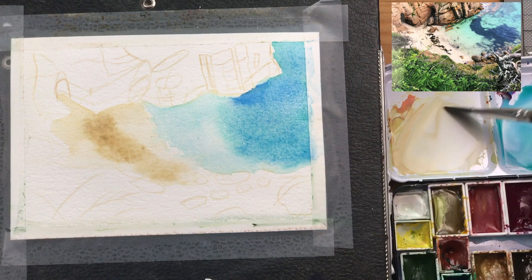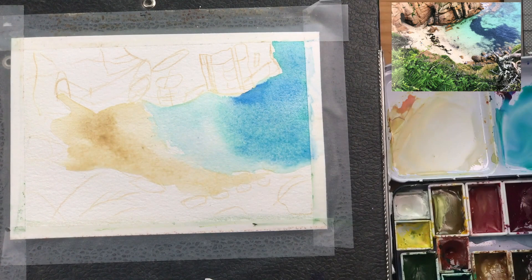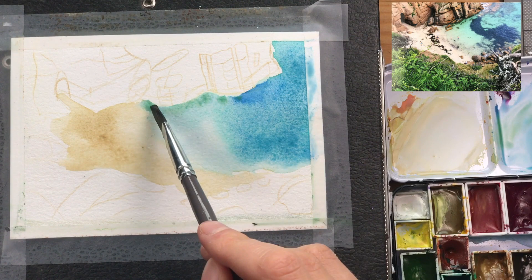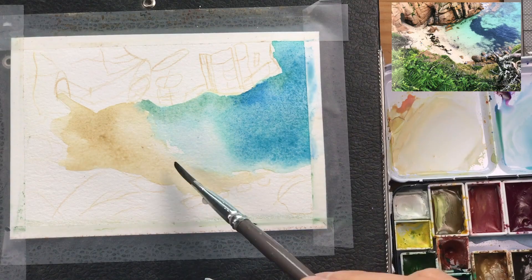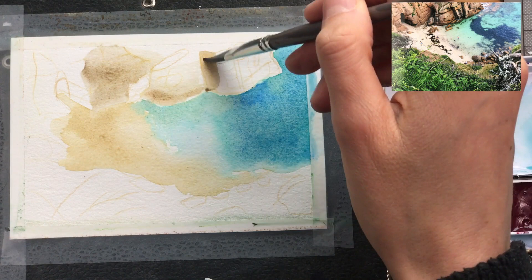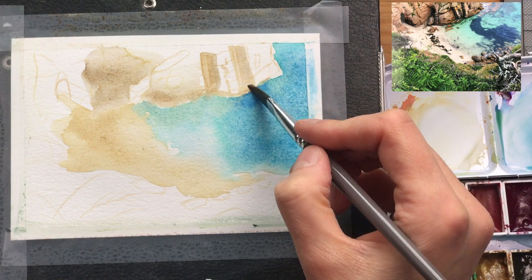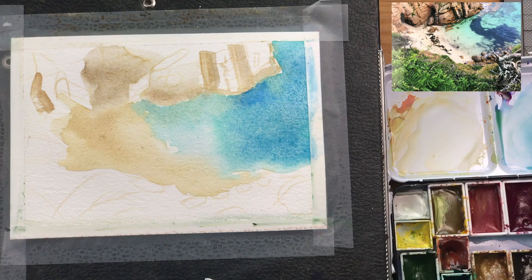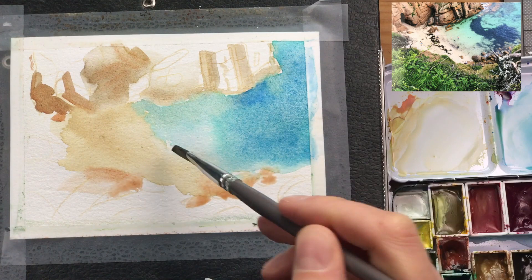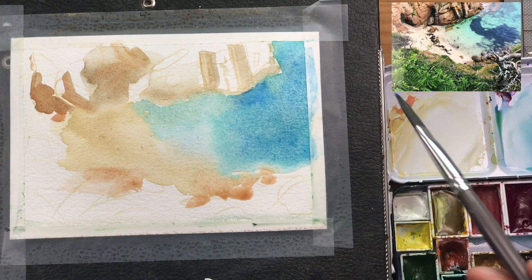I'm painting on cotton paper here, which allows for a lot of manipulation of the paint layer before it has dried, so I can go back and drop in more paint — for example, this sort of green tint that the ocean has near the coast. Now adding in the cliffs with a bit of raw amber and sepia. At this stage I'm trying to keep everything very loose, only indicating where I see darks. I'm using the tip of my dagger brush here, adding in a bit of red and burnt sienna.